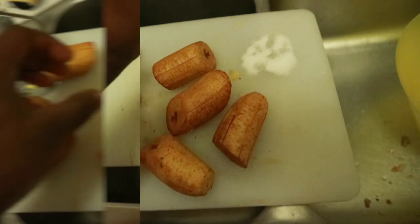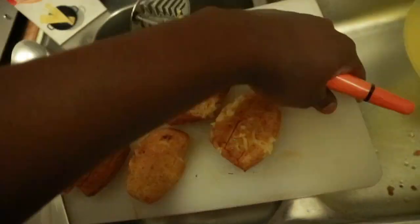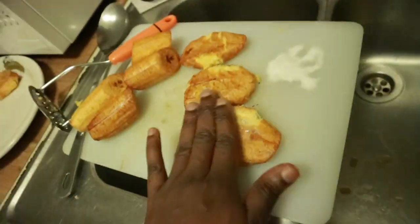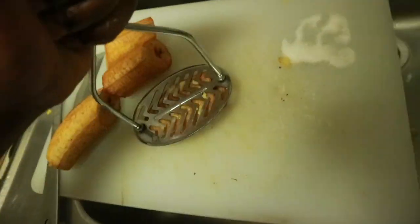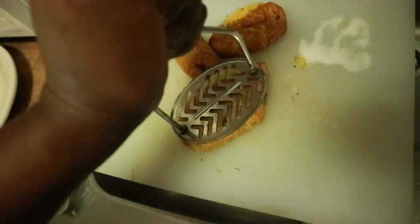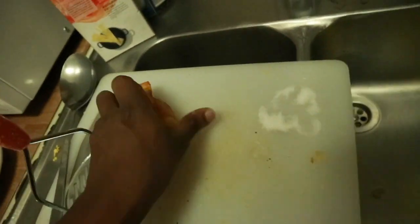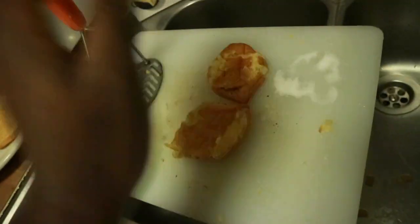I'm going to fast-forward through this part. Once you finish, your plantains should be looking something like this. This plantain is not fully ready yet — it's halfway done.